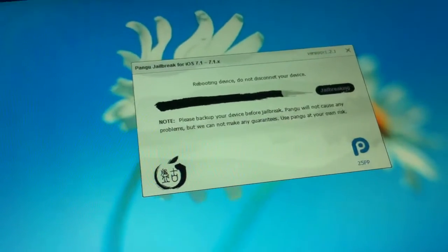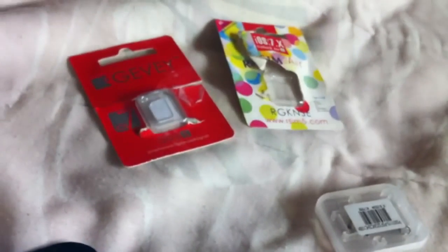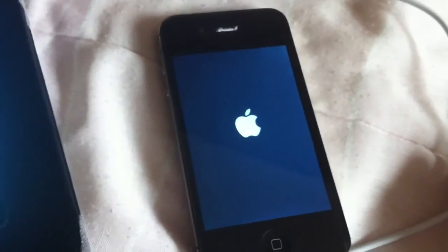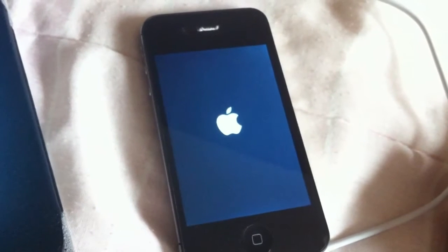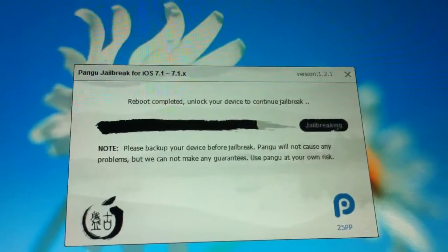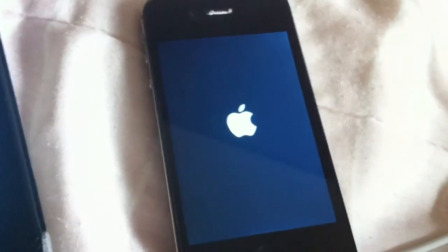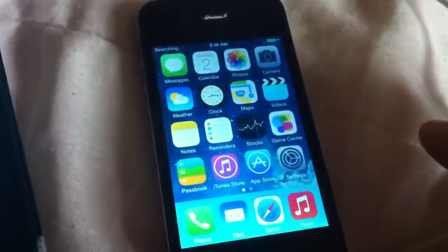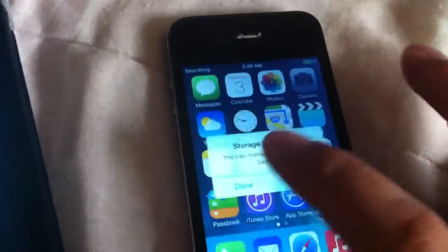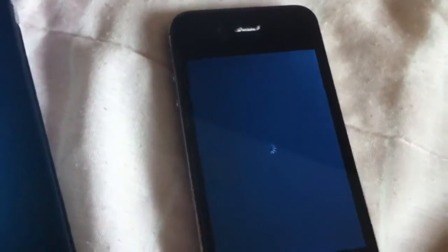I wasn't planning to record this — I just needed to jailbreak using the Pangu jailbreak. Now it's rebooting. It says 'Unlock your device to continue jailbreak,' and also make sure it's not password protected. It's still processing jailbreak files. It says storage almost full even though it's completely empty — I just click Done. Now it's rebooting and over here it's done.